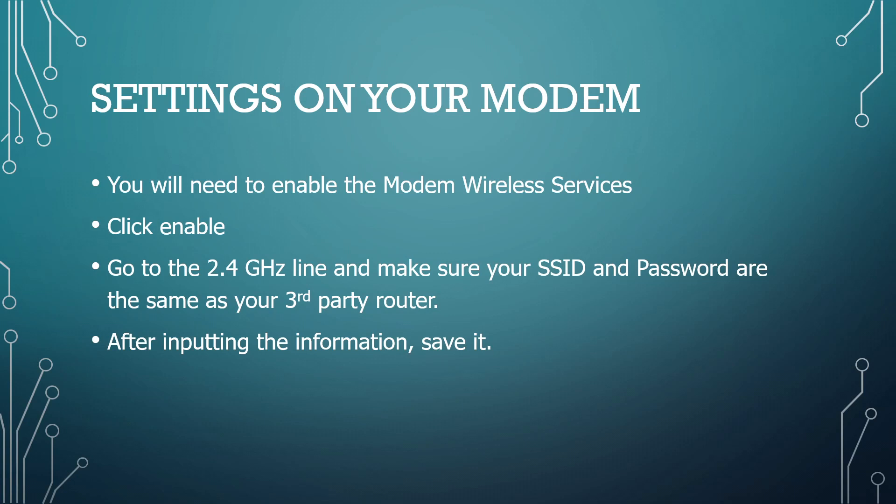Once you're in, go to the 2.4 gigahertz line and you'll have an SSID, which is the name of your Wi-Fi network. You should make that the same as your third-party router or mesh system, because that's what your smart devices all work on. Input your SSID and password as the same as your third-party router, then save it. That's all.